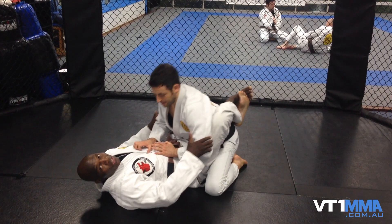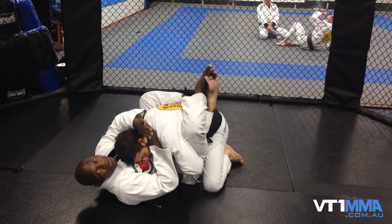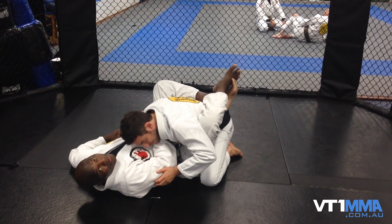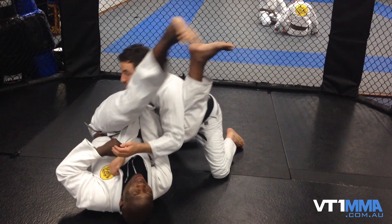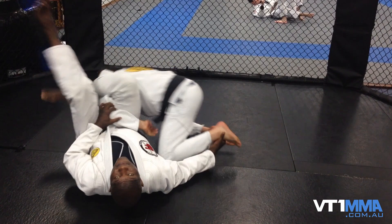I'm in closed guard here. First thing I have to do — the usual — break his posture, then control his head. Get my guard up so he doesn't posture up. Here I've got control. I'm going to sneak up and grab his collar. Now when I let go of his arm, I'm going to grab his sleeve. Now here, it doesn't matter if he postures up or not. I go with it, I fake a scissors sweep, so he'll push back into me — straight up onto a collar choke. Now if I pull here, I've got a choke. You've also got a collar choke, a karate choke, or an omoplata.